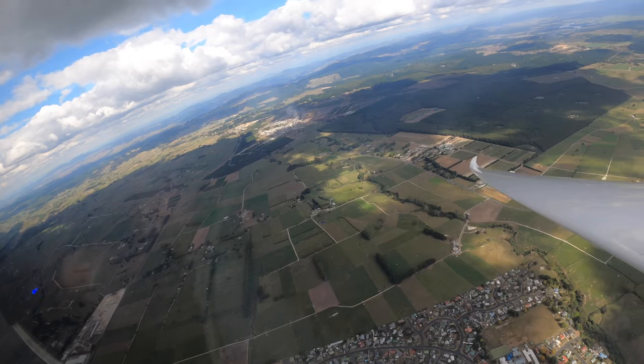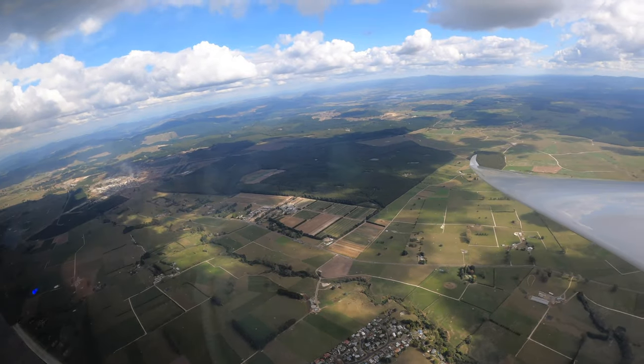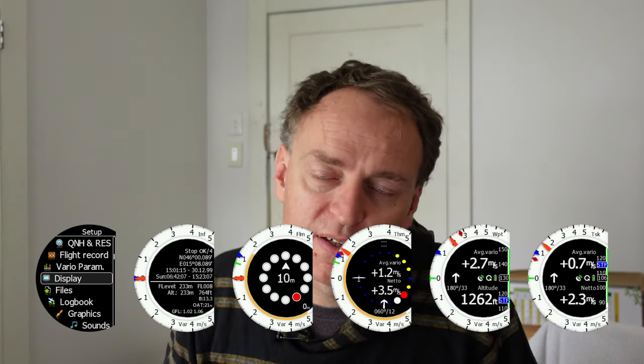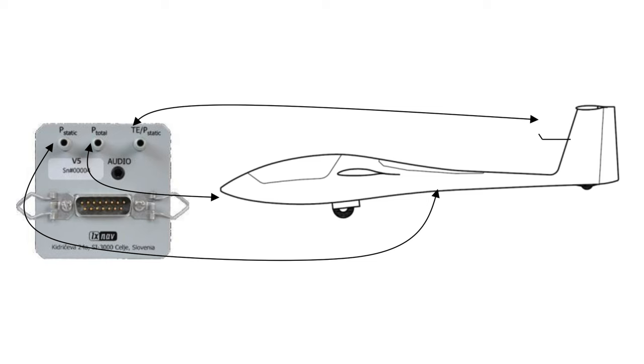The key feature of electronic variometers is they have electronic features so they can beep at you — they can tell you if the glider is gaining or losing energy without actually having to look at the display. Over the years people have been adding more and more features, such as glide computers and the rest. So traditional variometers need several things: you need a total energy probe, a pitot tube which is essentially the forward pressure of the air coming into the aircraft, and static pressures as well, which is often on the side of your aircraft.